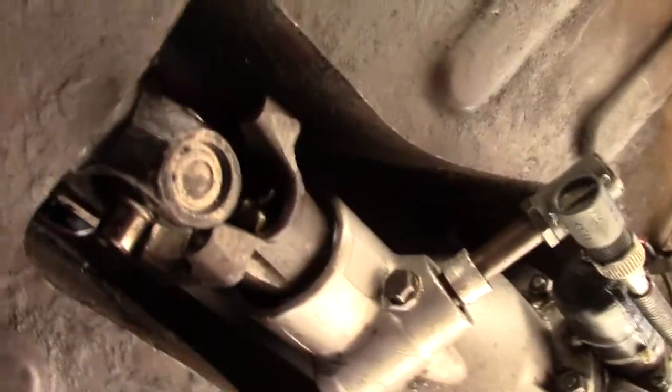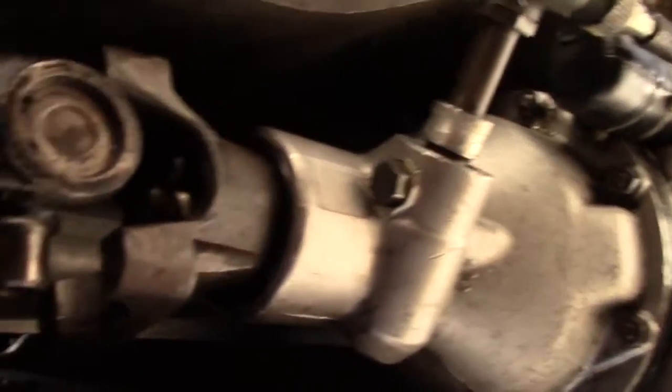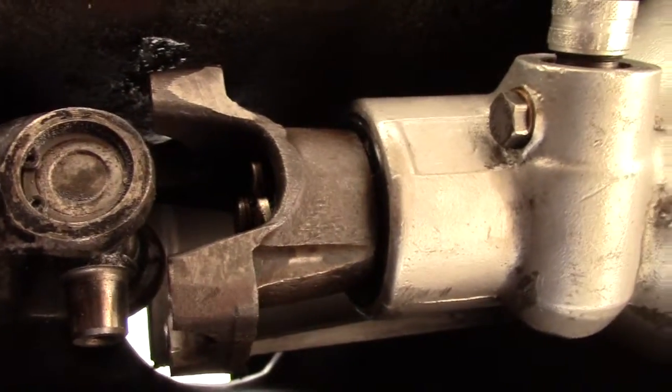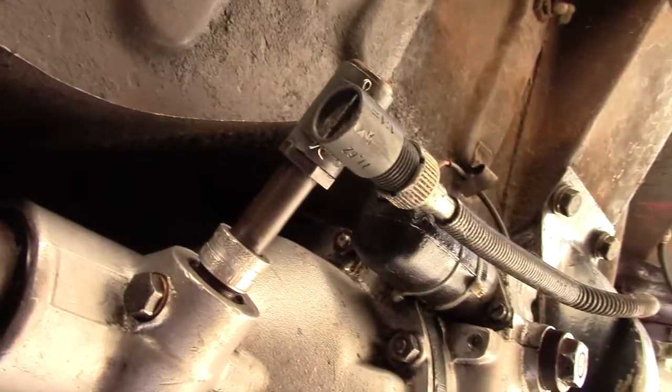This is the underside of the Volvo, showing the transmission and front part of the drive shaft. It's a two-piece drive shaft with three U-joints. You need a new U-joint here.